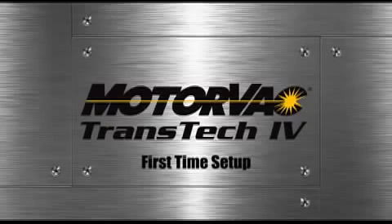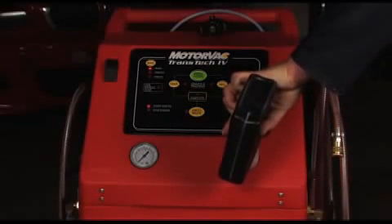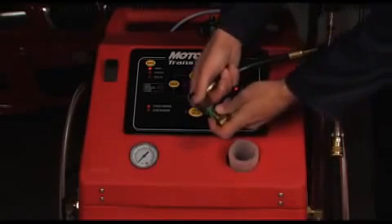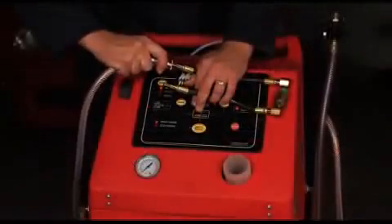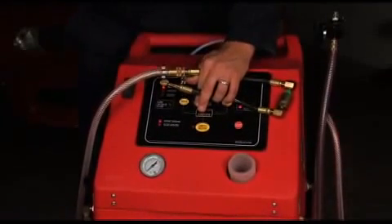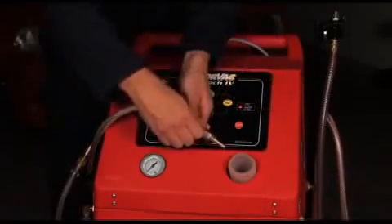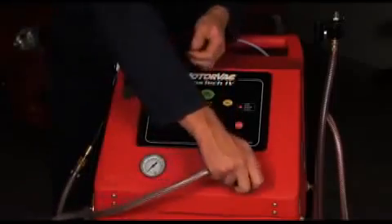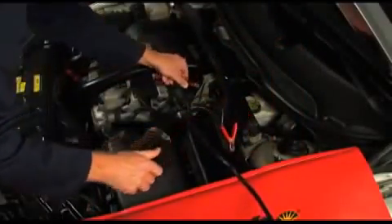Fill the clean fluid tank with approximately 4 quarts or 3.78 liters of new ATF. Connect two compatible adapters to each other, securing tightly. Attach the clean fluid and inline return hoses together using the connected adapters. Place the waste hose into the clean tank fill neck with the ball valve open. Connect the power cord to a 12-volt DC source.